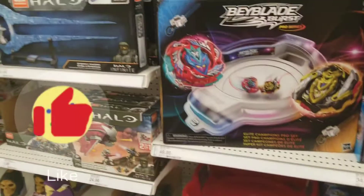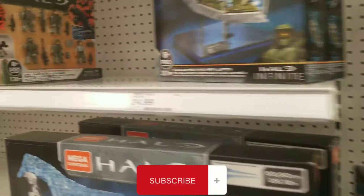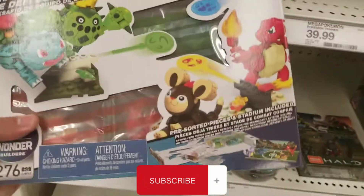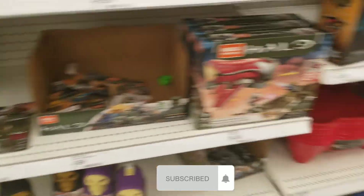What is up guys, before we jump into today's video I'm going to do a little vlog of some stuff I found at Target. So right off the bat we have some Pokemon Mega Constructs. I've built a couple of the single ones, so if you want to go check those out on my channel make sure you do so.